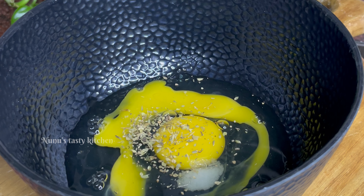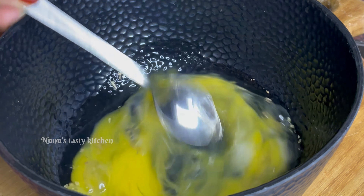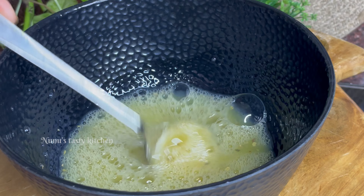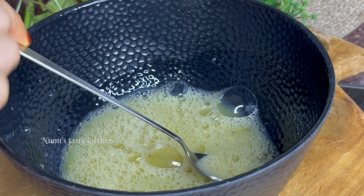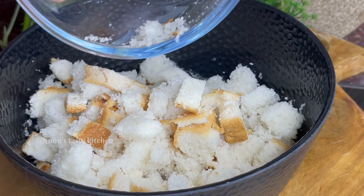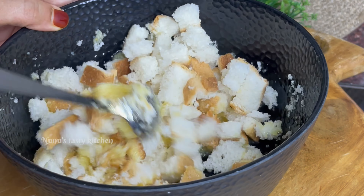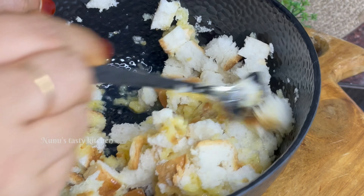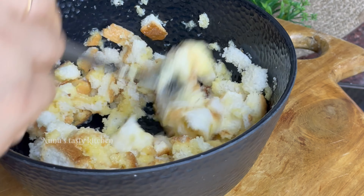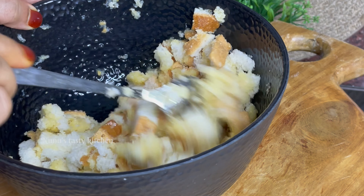Add 1 supply of bread. I have made 3 slices of bread. Put a little bit of water in the bowl. We'll mix it in a bowl.